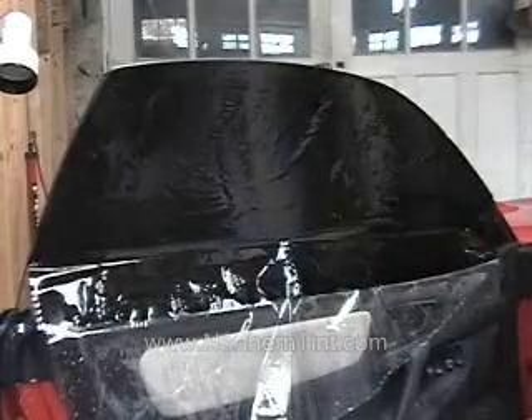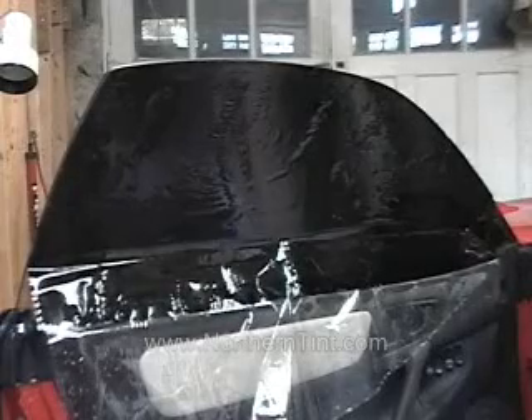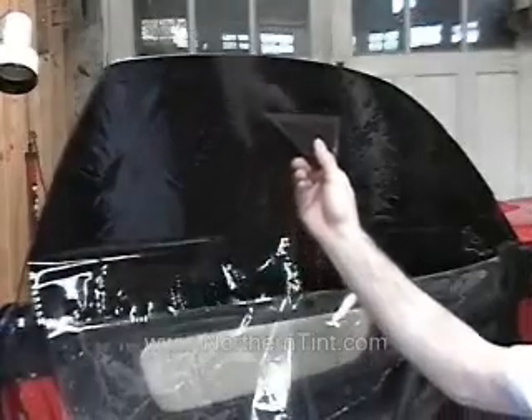Hopefully somewhere in this video I'll have a car with a frame on there and I'll be able to show and explain that to you. So for right now this is what I'm working with. I take my hard card, start in the middle, and push up.